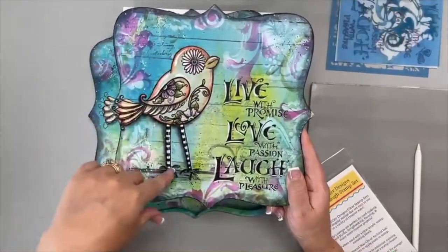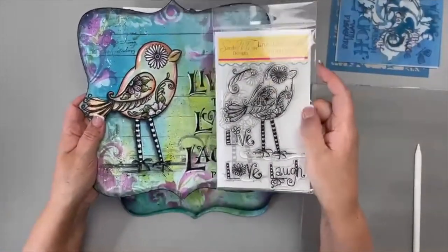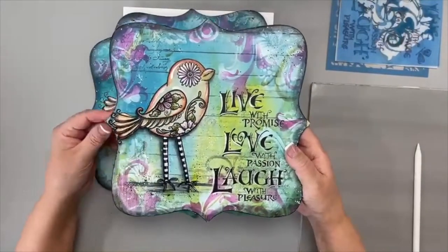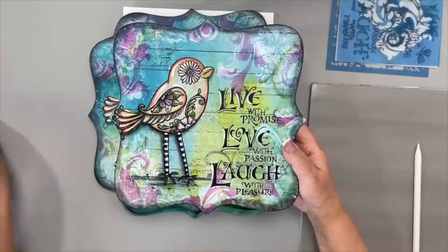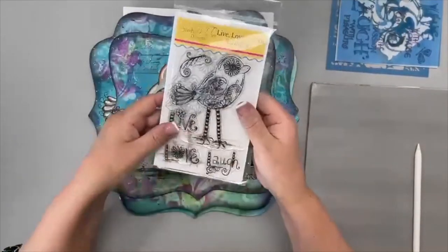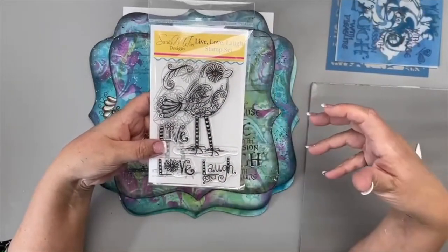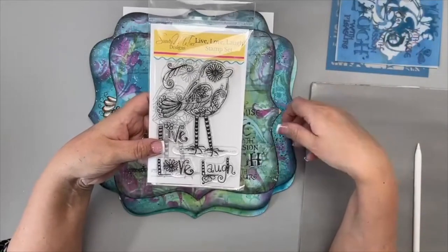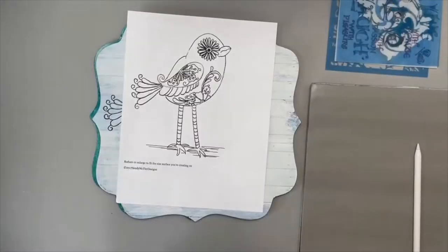In the pattern packet you get the line drawing, and this is a copyrighted image — especially since I now have it in my stamps. They're both copyrighted images. When you buy the pattern packet, you can change it to whatever size you want — smaller or bigger. If you buy the stamp, you can print that image on computer paper with your ink or paint and enlarge it on your printer.